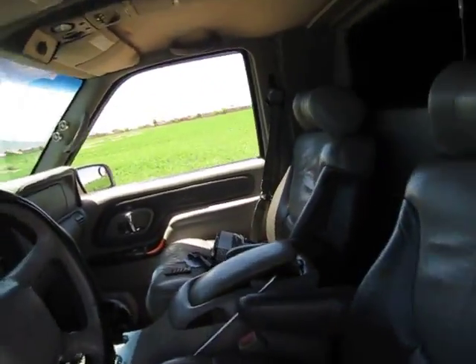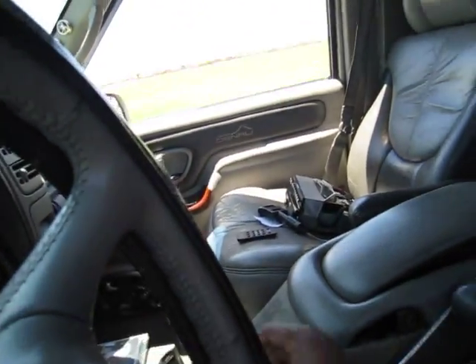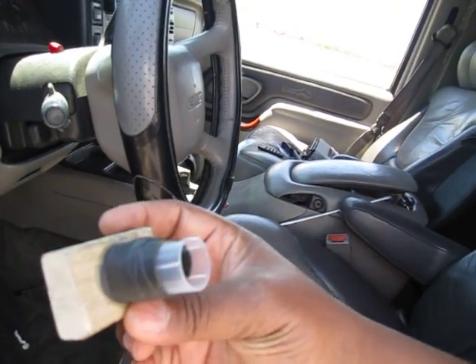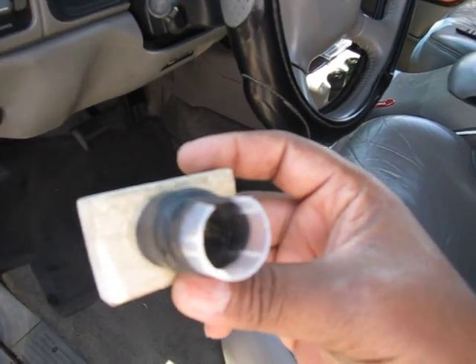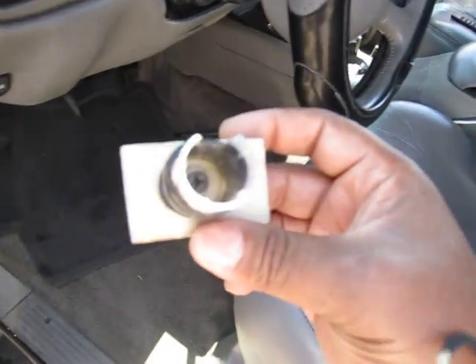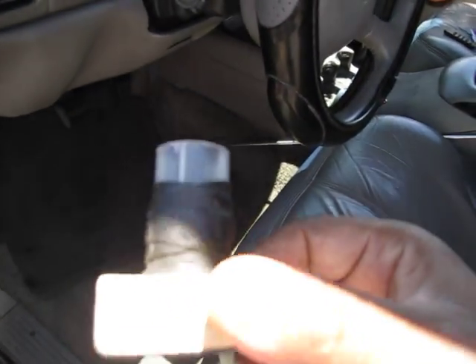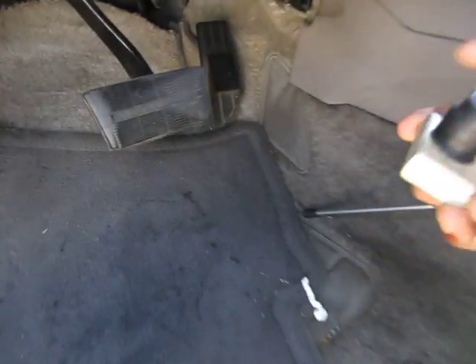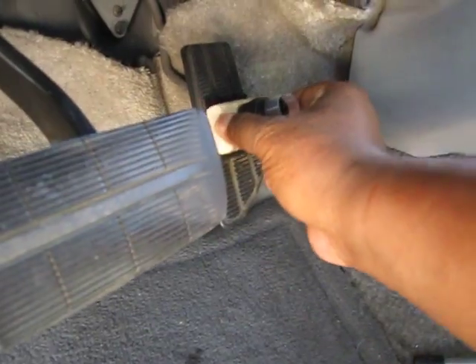I'm about to do this little flex video, but before I do, I want to show this little doohickey here I got that everybody's been asking about. I got it hooked up on the gas pedal down there, which holds my throttle up. Here it is — a little screw in there with a little lid on a piece of block of wood with some Velcro. Basically, stick it right on the gas pedal. There it is.